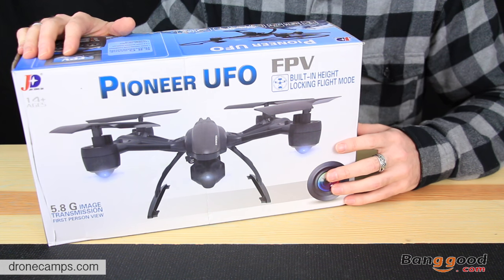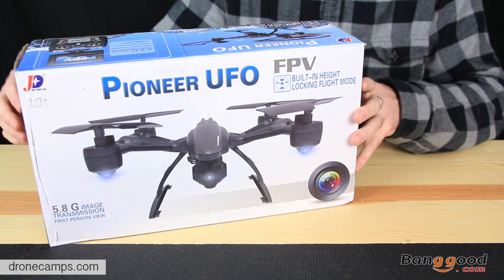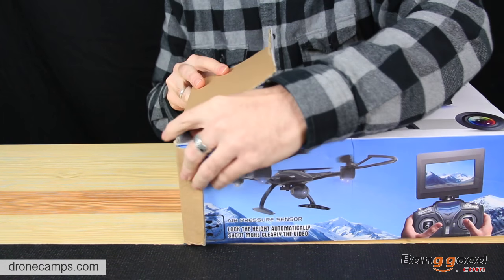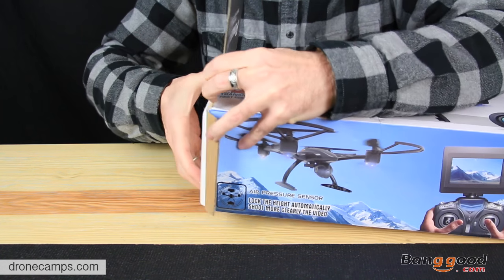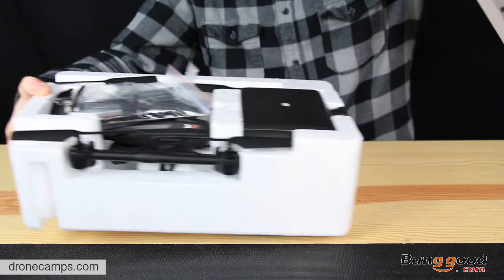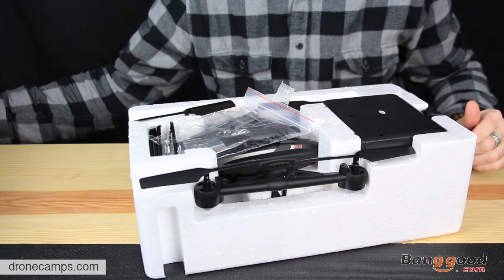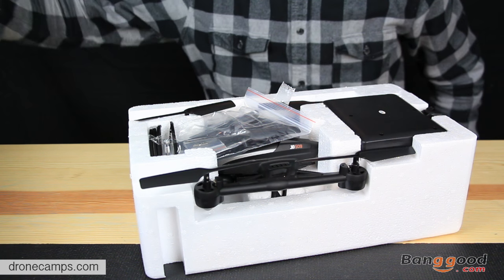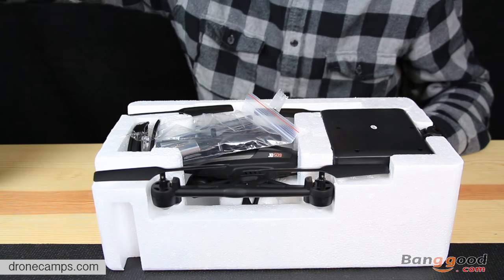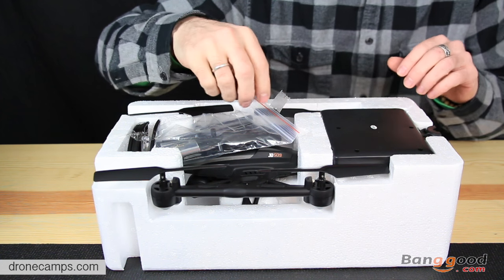This is the box you'll get in the mail from Banggood when you buy the Pioneer UFO. Let's go ahead and open it up now and see what comes inside. This one is running on 5.8 video transmission and 2.4 gigahertz, I believe, on the transmitter. Trying to look on the box and see if it says 2.4 — it doesn't say 2.4 on the box anywhere, but I'm pretty sure it is.